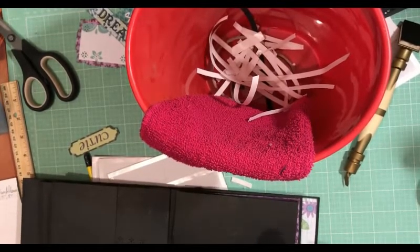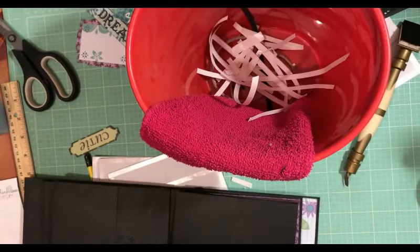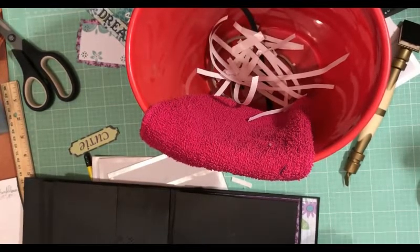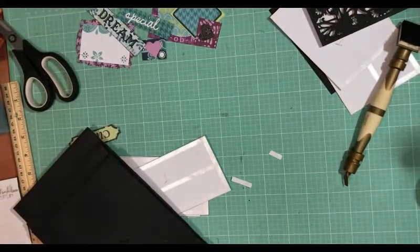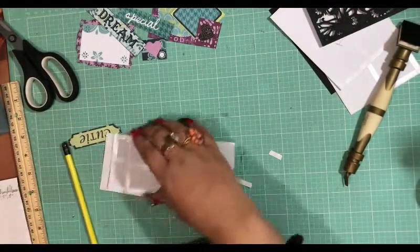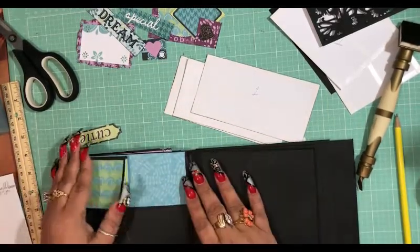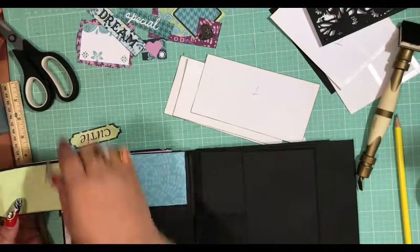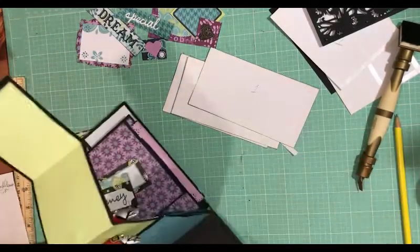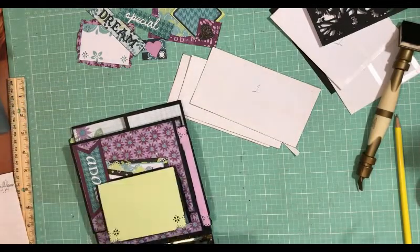And then here we're going to train our paper again, just like so. There — now we've trained that paper and it is where we want it to be. That looks nice; I am enjoying that, very cute. I need to cut that — I have to cut one this way.